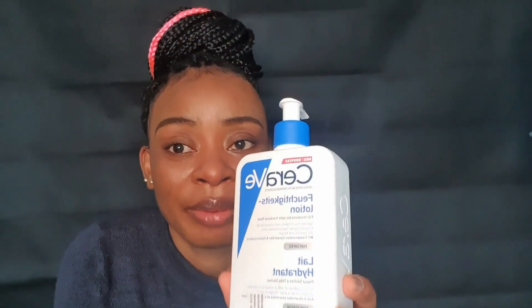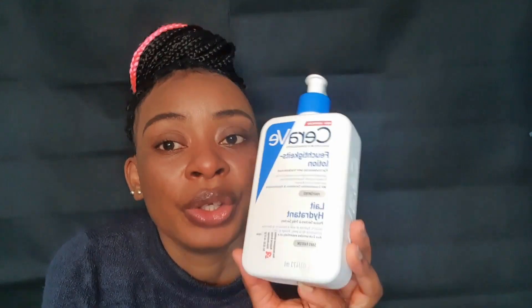Let's move to the cream — this is the CeraVe body lotion. If you know that you are looking for a cream to glow, this is the cream I've been using. I showed you guys how I mix my cream in my last video. This is an honest review of CeraVe. If you want to lighten up, you have to boost this cream — you can use any lightening cream, lotion, gel, or tube of your choice to mix and boost it up.